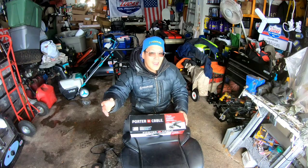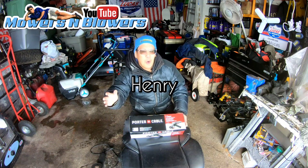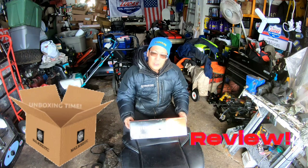My name's Henry, mowers and blowers. Hey guys, how you doing? It's Henry from Mowers and Blowers. Good morning! Today I'm going to be unboxing and reviewing a new gift that I got from my friend and subscriber.